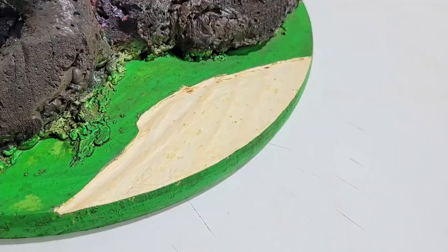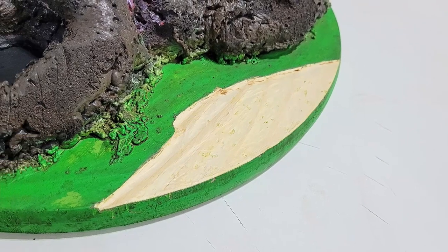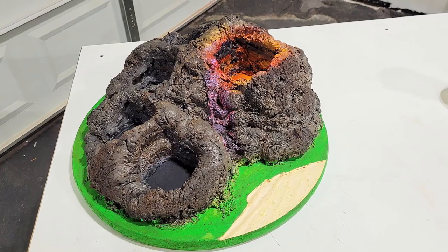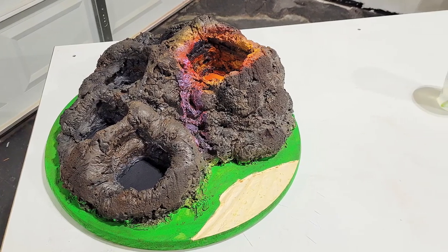Once that was done I decided it needs a little something extra, and I thought carving in an ocean would be a really great addition, so I carved out where I wanted the water to go and painted it black.